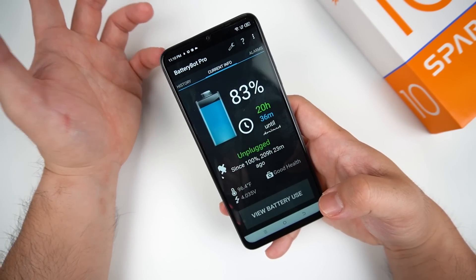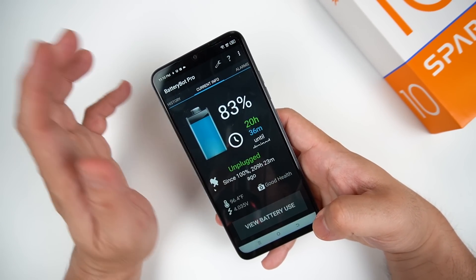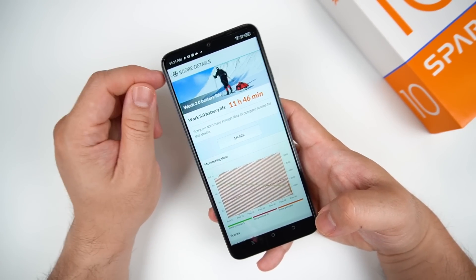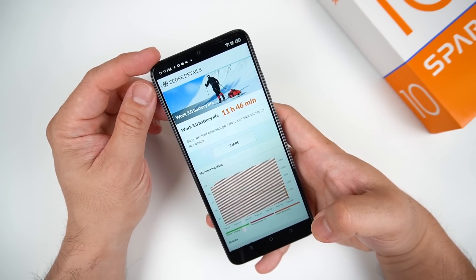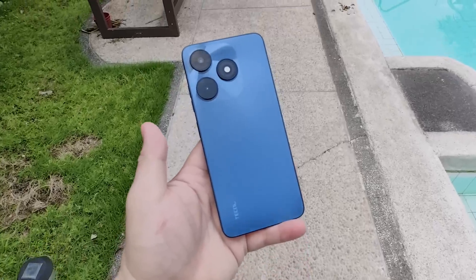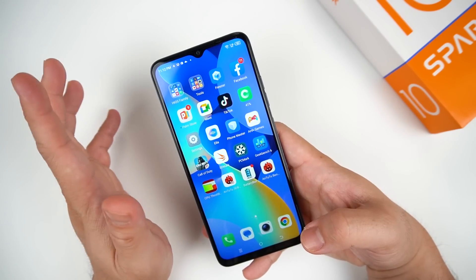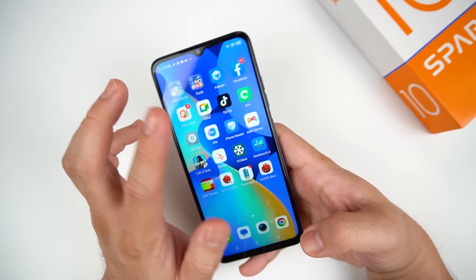This phone has a 5,000mAh battery with 18-watt fast charging support. Charging from 10% to 100% takes around 2 hours and 10 minutes, same as the 5G variant. The 5G variant can last 14 hours, while this one lasts around 11 hours and 46 minutes — nearly 12 hours — tested at 50% brightness and 60Hz refresh rate. On average usage, this phone was able to last me for a whole day with no problem on normal usage and no heavy gaming.